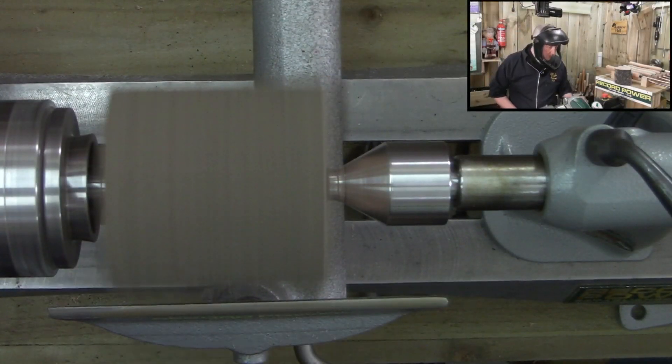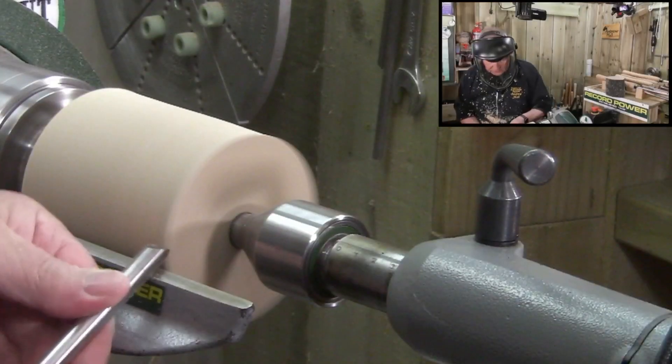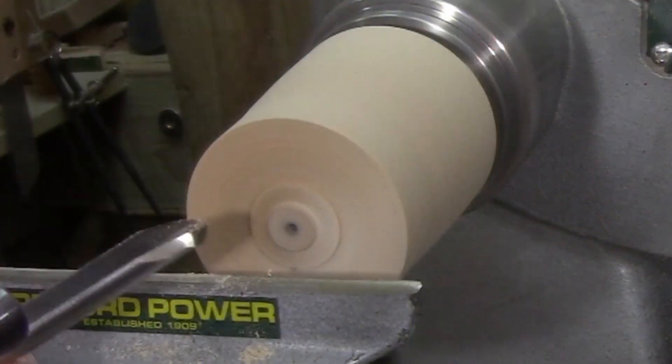I'm up to about 1600 there, so tidy up from this side, get that down. Thumb onto there, fingers onto there — glider — just lean into there.